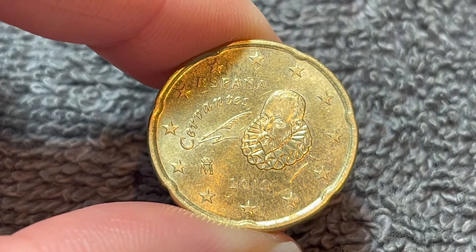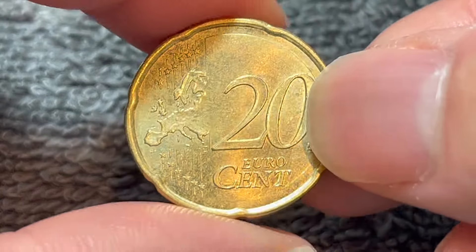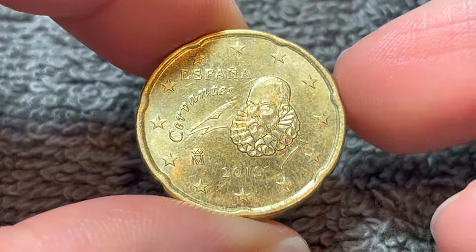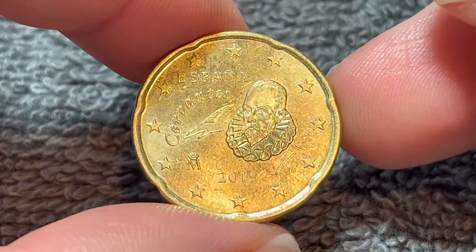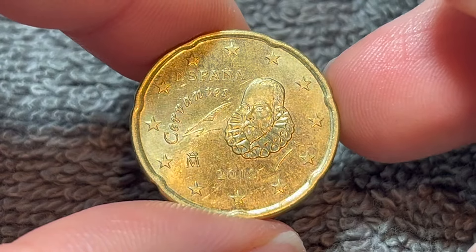2019 has a mintage of 137 million for circulation, with an additional 15,000 minted for brilliant uncirculated sets and 2,000 in proof quality. The face value of this coin is about 22 US cents, and really, because it is such a common coin, that really is about all you can hope for as far as potential value of this particular coin.